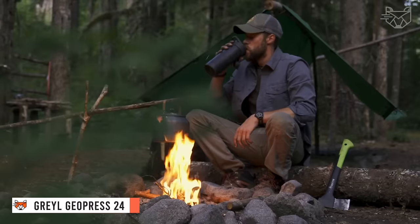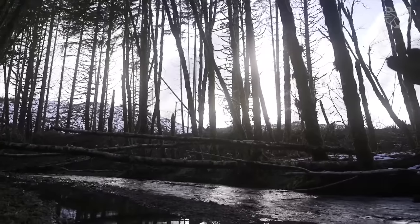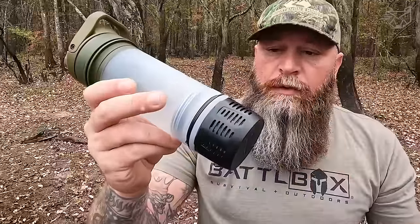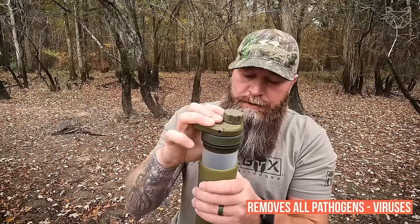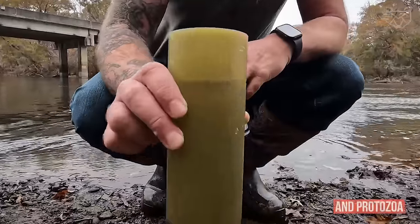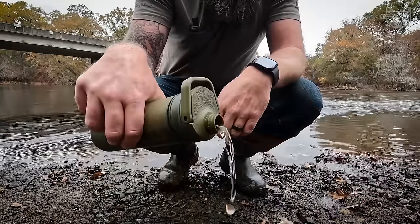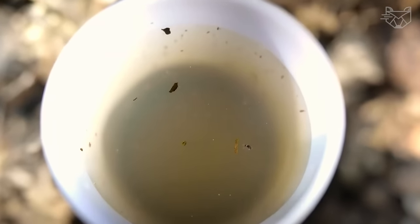Make any water clean and drinkable with the Grayl GeoPress 24-ounce Water Purification Bottle. It's perfect for outdoor adventures, hiking, camping, mountaineering, fishing, hunting, world travel, and survival situations. The innovative technology removes all pathogens, viruses like rotavirus or hepatitis A, bacteria, E. coli, salmonella, and protozoa — giardia, amoeba, cryptosporidium. The bottle also filters solids such as sediment or microplastics, and absorbs volatile organic compounds, chemicals, herbicides, odors, and heavy metals.